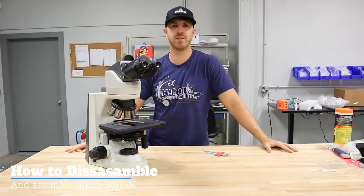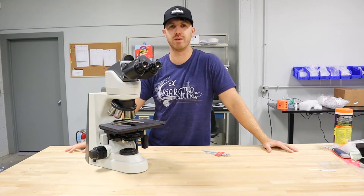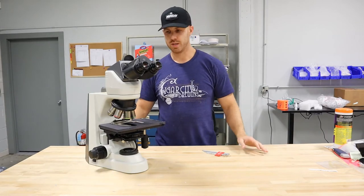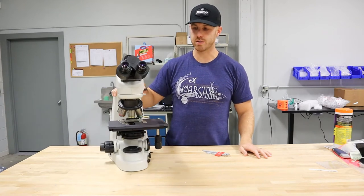Hey, this is Chad with Monday Scientific. Today, we're going to show you how to disassemble and reassemble a Nikon 50i microscope. So first, we've got the Nikon 50i here — a pretty standard microscope.